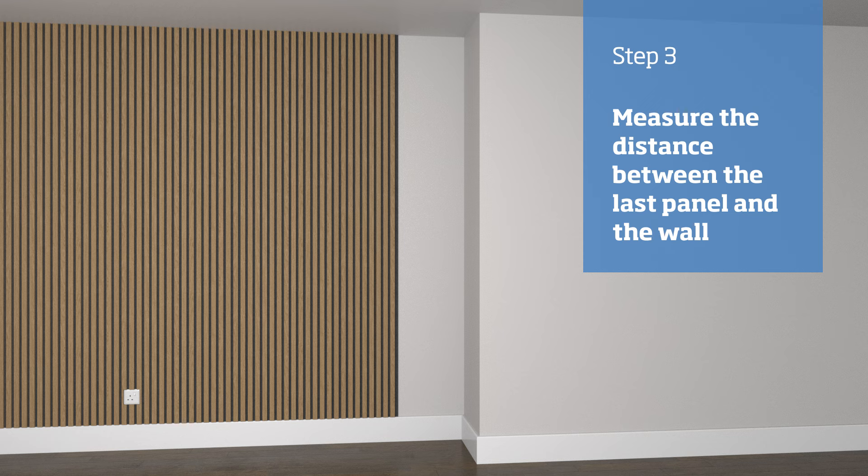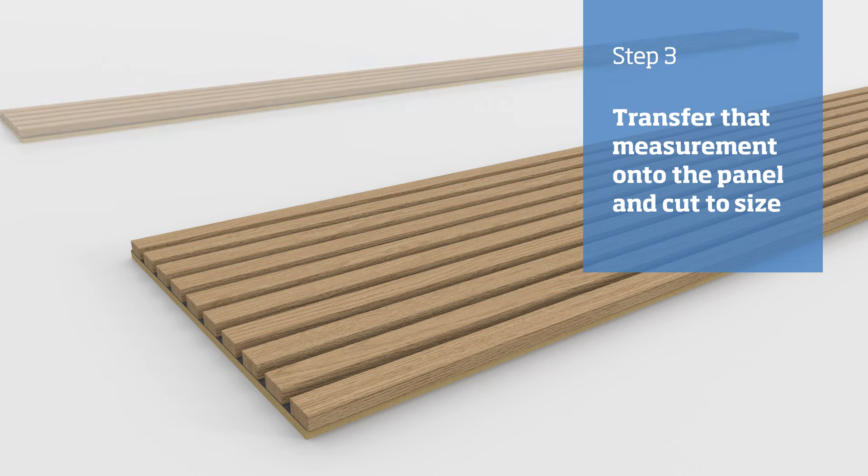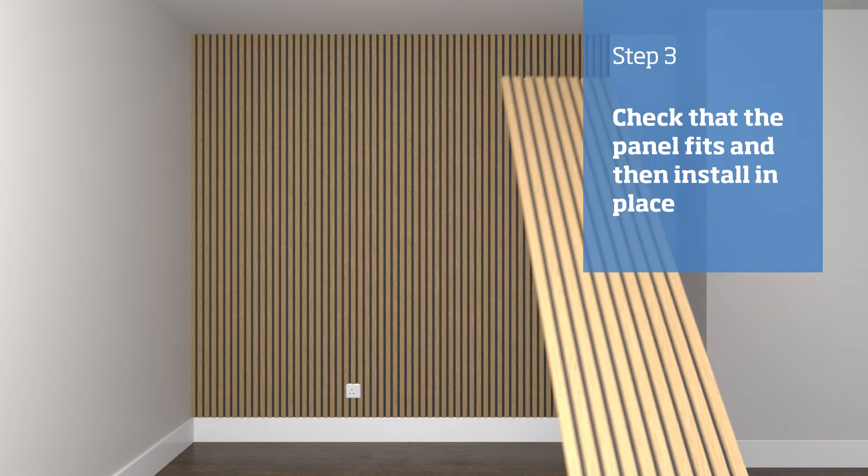Transfer the measurements to the panel using masking tape. If the measurement falls on a slat, cut the panel to width. Next, try putting the panel into place to check that it fits.